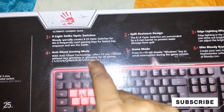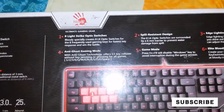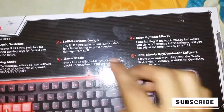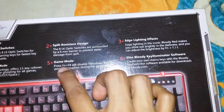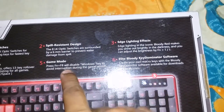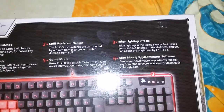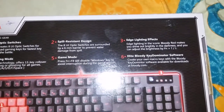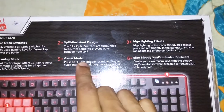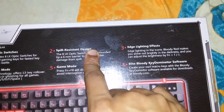The anti-ghost keys cover W, A, S, D, and the spacebar — all the keys we use a lot in gaming, so this will be really helpful. We also have a game mode: if you press Fn plus F8, it will disable the Windows key to avoid interruption during gameplay.